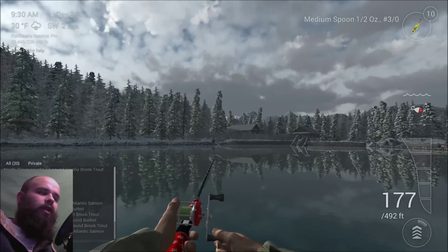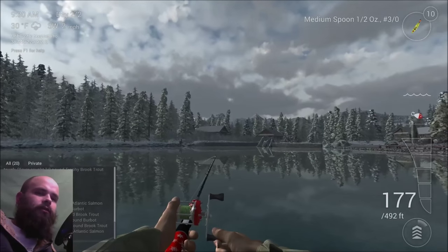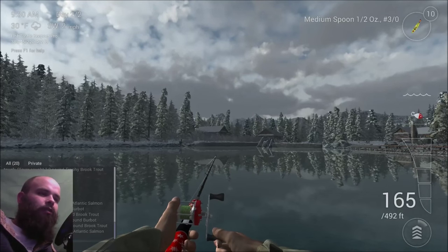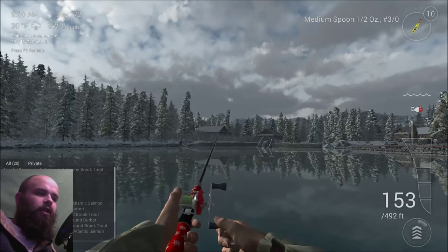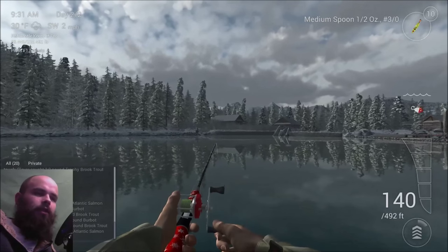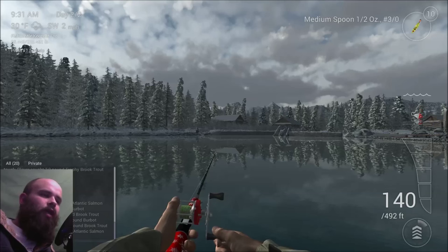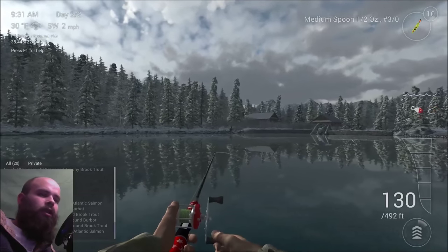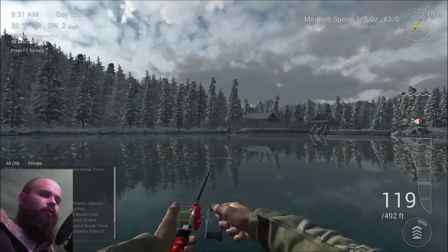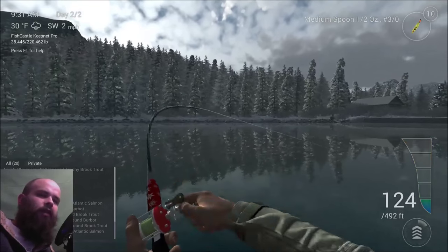So you throw her out there and let her sink, pull it in, and let her drop. Up, and drop. And we're going to work that all the way back to shore. There's a fish right there. Nice.